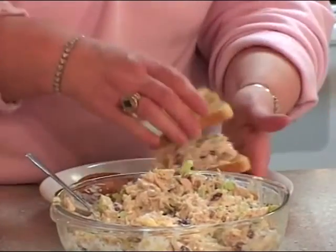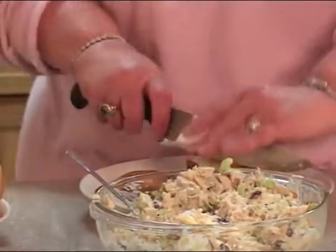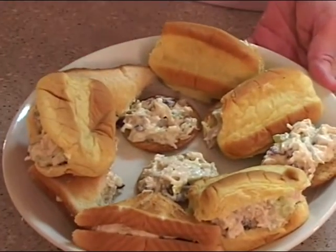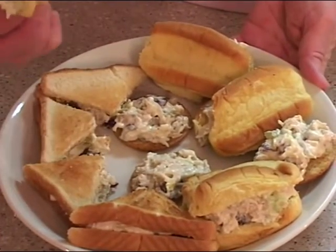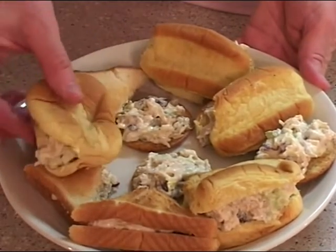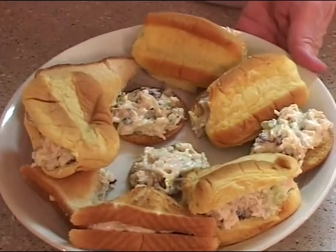As soon as I dish it up, we're going to all gather around the fireplace and chill. Chunky chicken salad — simple. Serve it on crackers, serve it on these little mini rolls that we absolutely adore, serve it on toast. An easy bedtime snack.